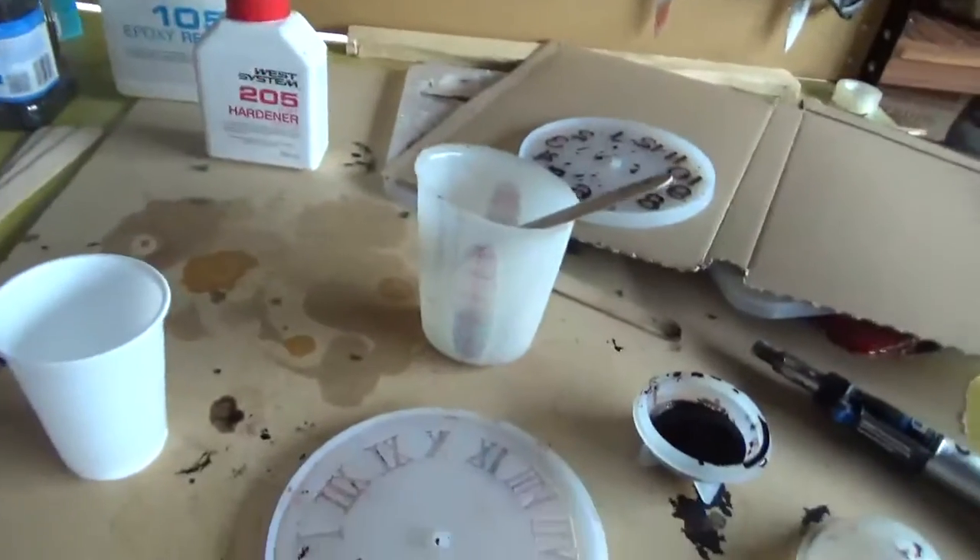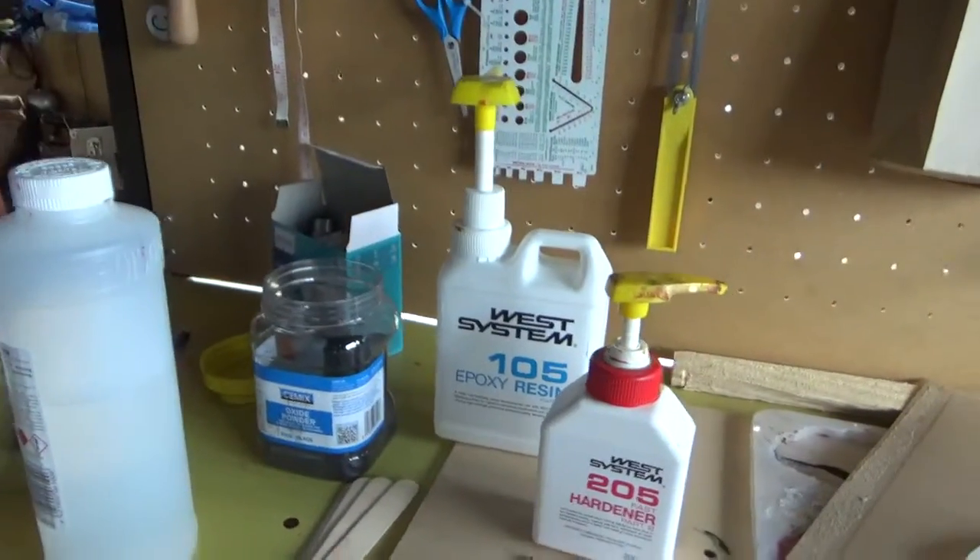Hello, welcome to Vlogmas day four. I'm in the garage. This has to be a really quick short video because the camera is dying and the memory card is almost full. I've got my resin set up here. I use a lot of West System 105 with the 205 fast hardener.